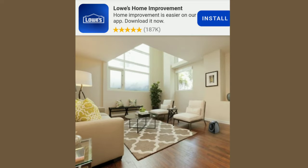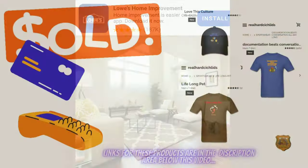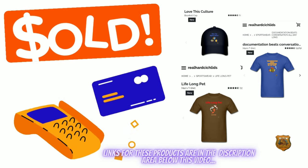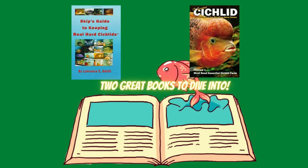Now the second half of this video is going to be short and sweet. If you like this video and content, please give it a thumbs up. And if you haven't already, hit that subscribe button and notification bell. Don't forget to check the description area for the products you're seeing right now on your screen.